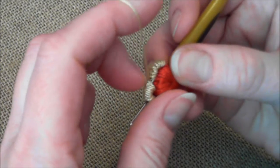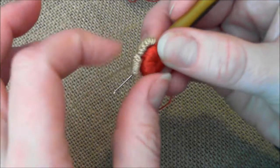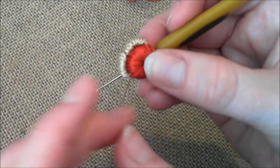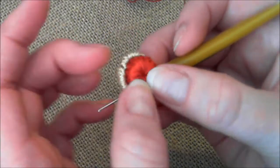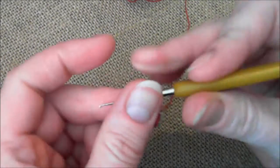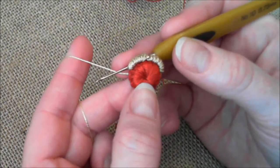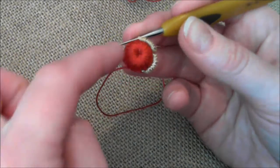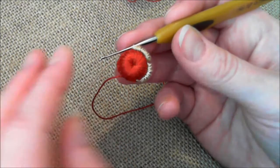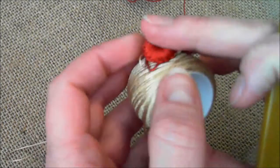Sometimes your clones knot stitch loses its shape — all you have to do is use your nails and fingers to help shape it up a little. You can stop the video and continue crocheting around the edge, adding more clones knot stitches. You will end up with five or six clones knot stitches in the first layer.